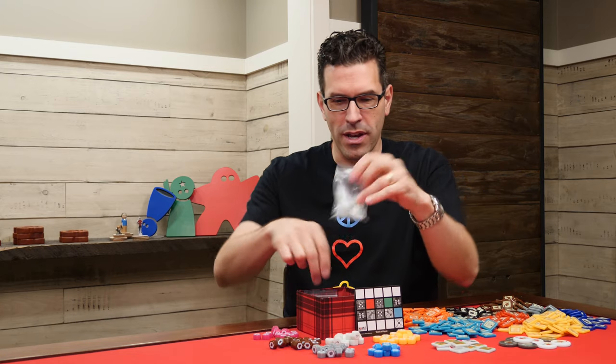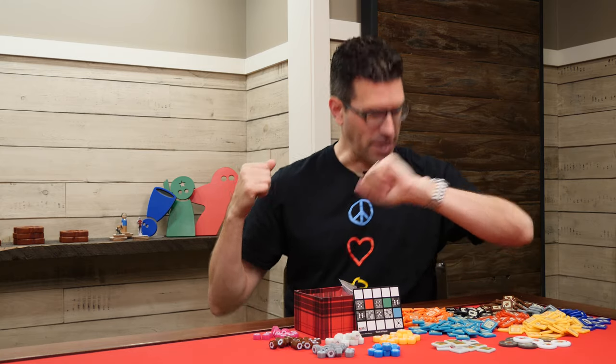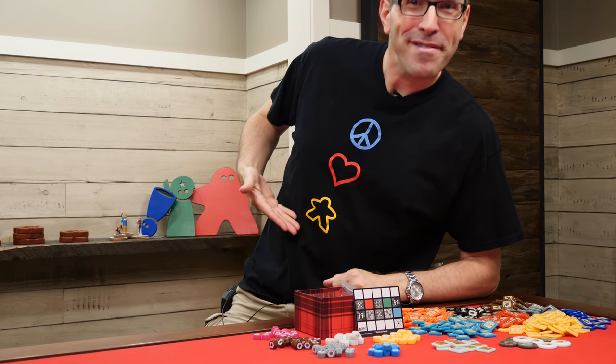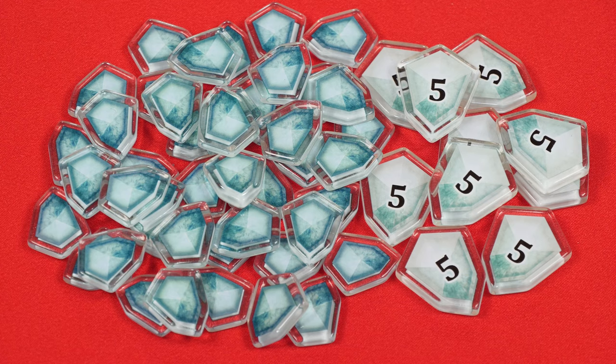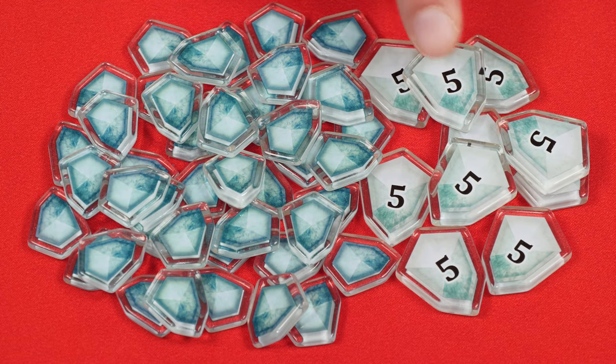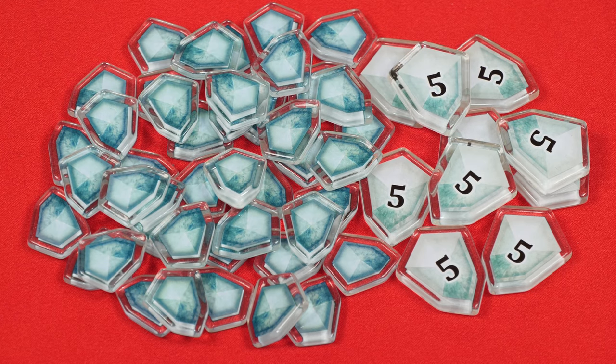Next up we've got a component upgrade for Mystic Vale — and yes, I did change my shirt. This time it has symbols: peace, love, games. The Mystic Vale upgrade comes with 44 one-point victory tokens and 10 of the enlarged five-point tokens. I haven't actually played this game yet, but I'd like to because not only do you deck build, but you actually customize the cards themselves as you play.